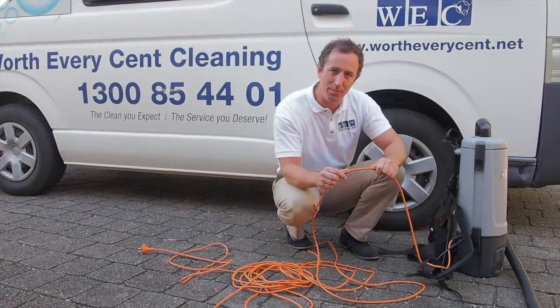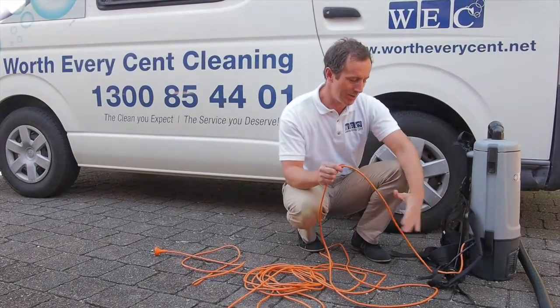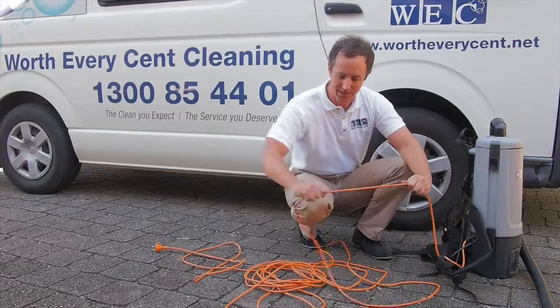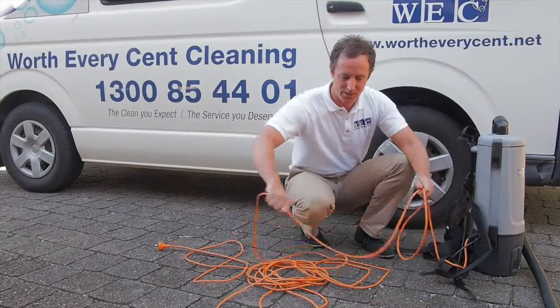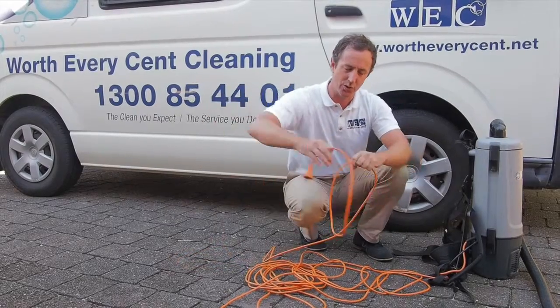When you're picking up the cord after you've finished, always start rolling the cord by grabbing it from the end closest to the vacuum and then rolling it away. Don't ever grab it from the plug end first and coil it towards the vacuum.